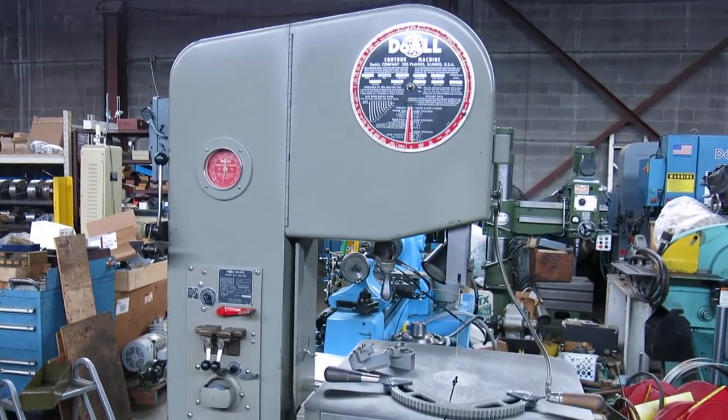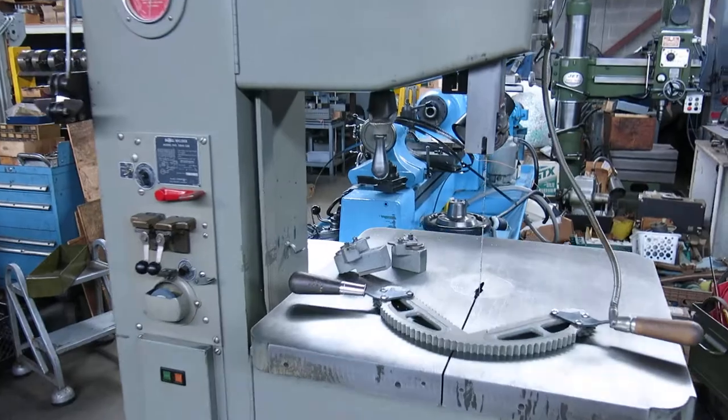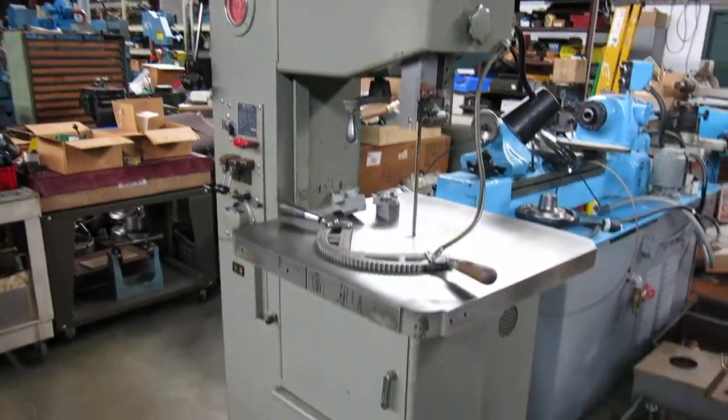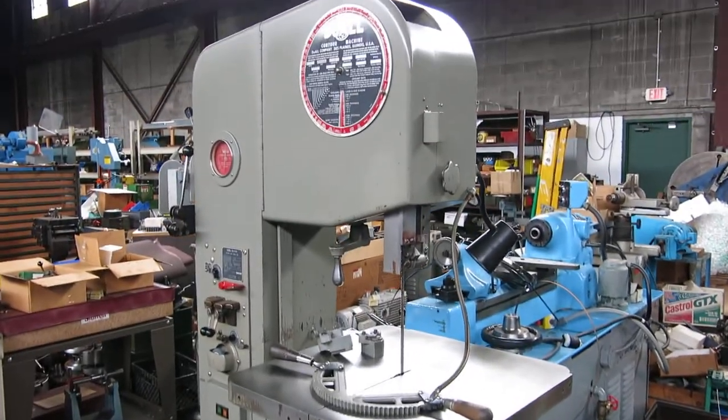Another day, another pretty machine at Mullen Machinery in New Jersey. Today we have a dual 16 inch vertical bandsaw. It's a model 1612-0.